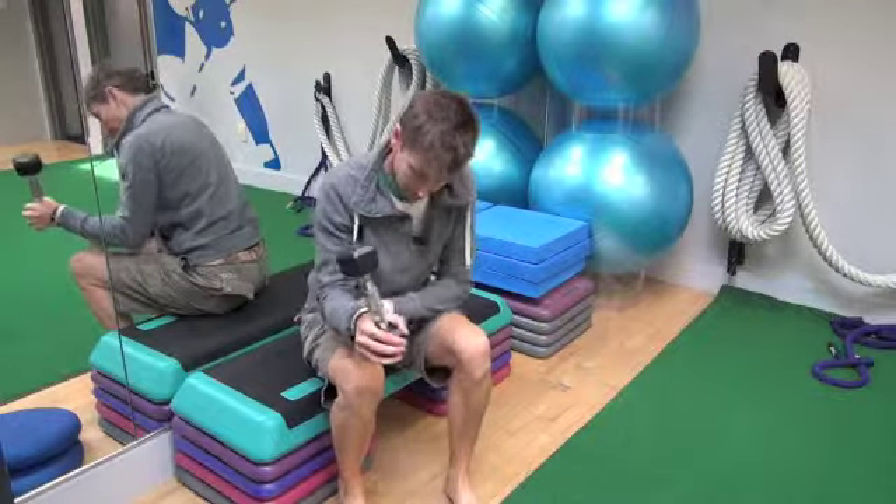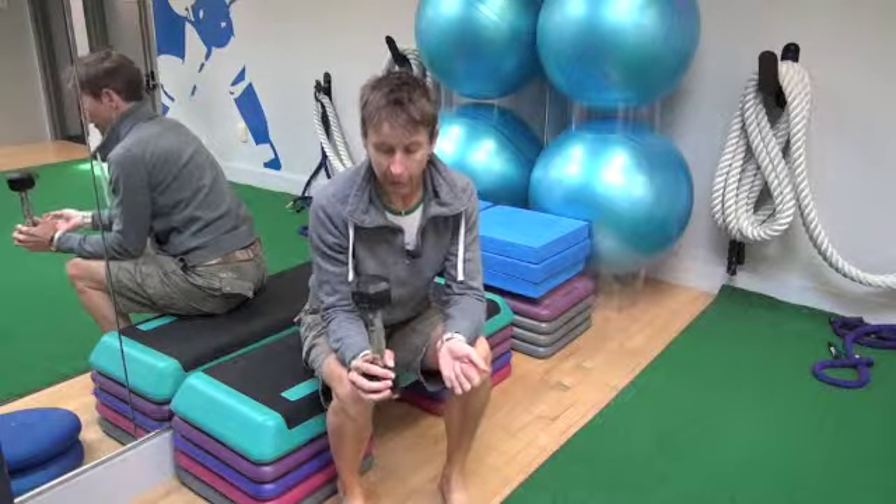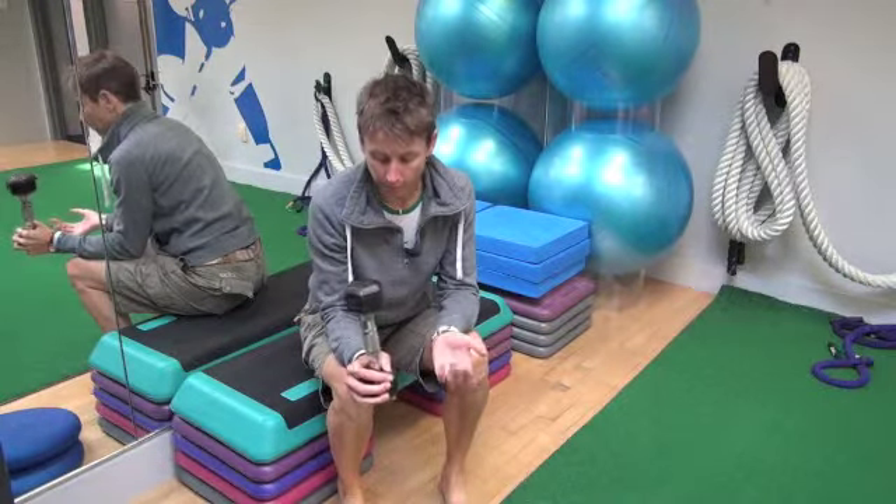So with this one, we're going to rest our forearm on our thigh, and we'll hold either a light dumbbell — this is a five-pound dumbbell — or a hammer actually is really good, but you hold it at one end.